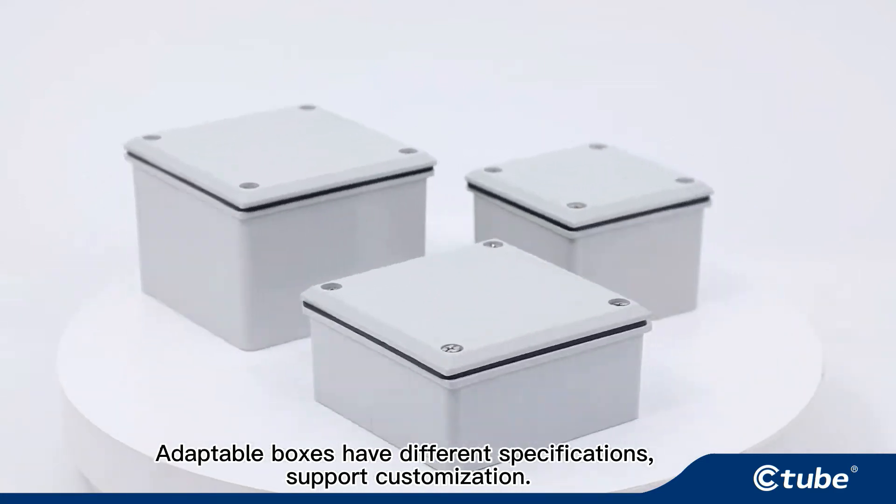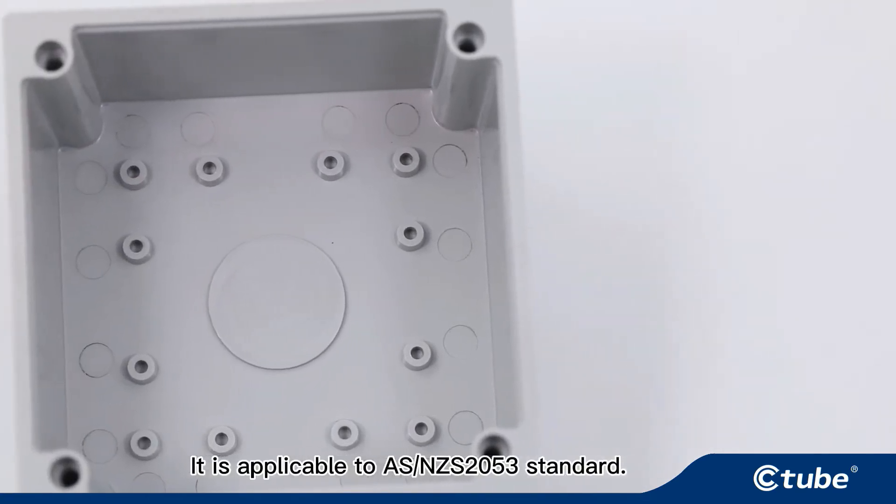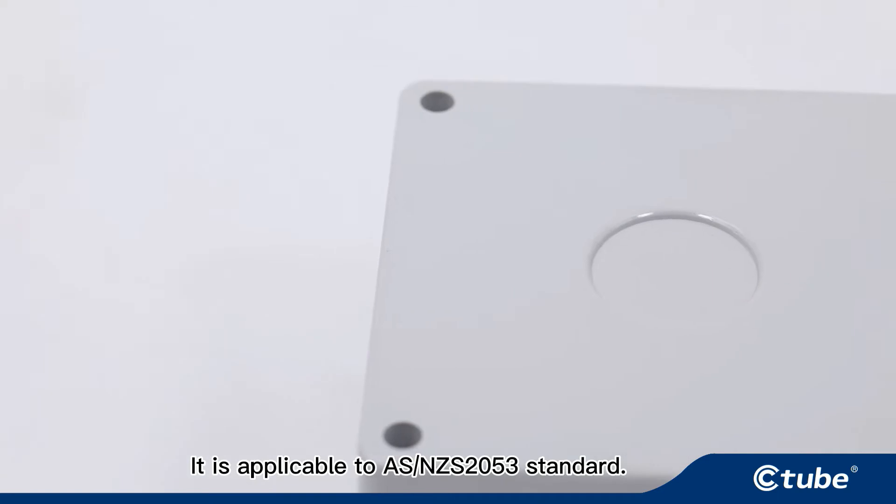Adaptable boxes have different specifications and support customization. They are applicable to the AS/NZS2053 standard.